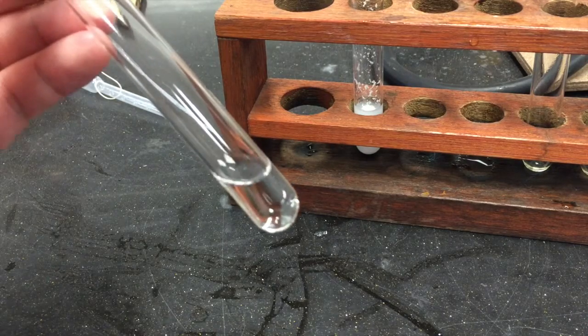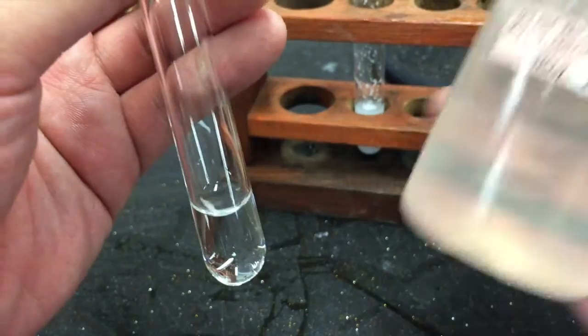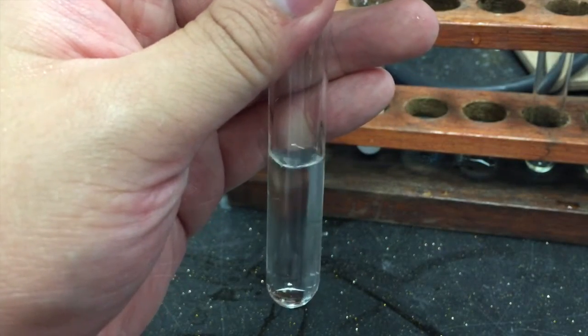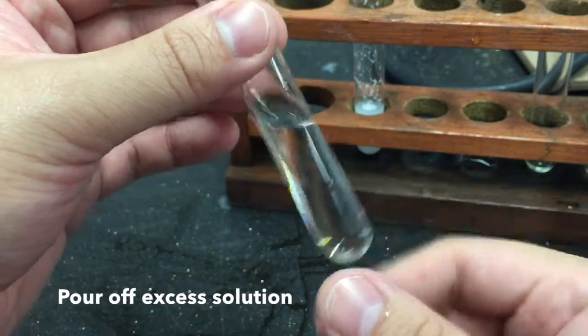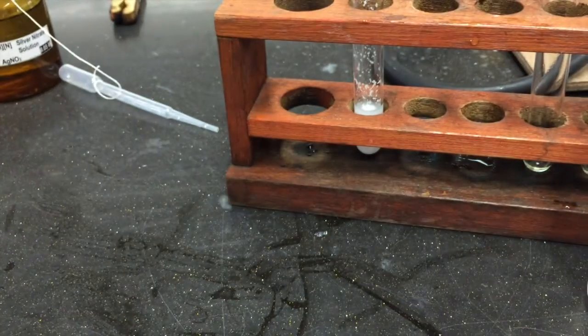To a small volume of your solution of iodide ions, add an equal volume of nitric acid. If you have too much solution in your test tube, you may choose to pour off the excess solution, leaving only a small volume within your test tube.